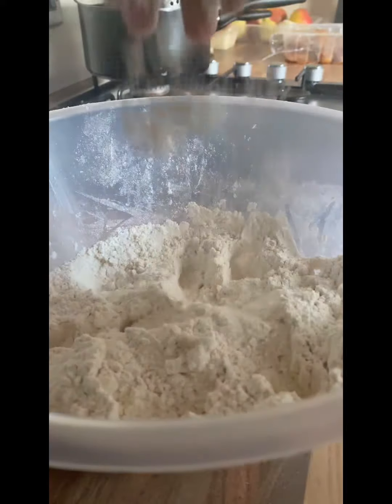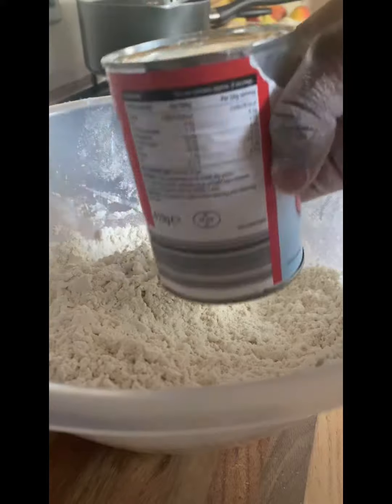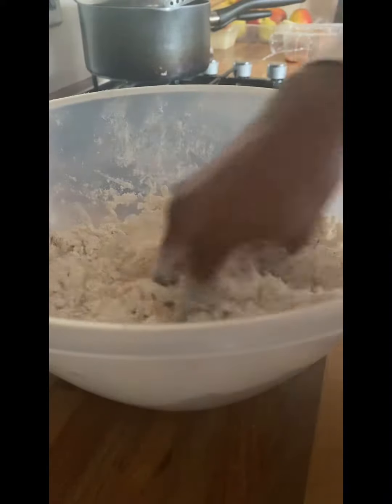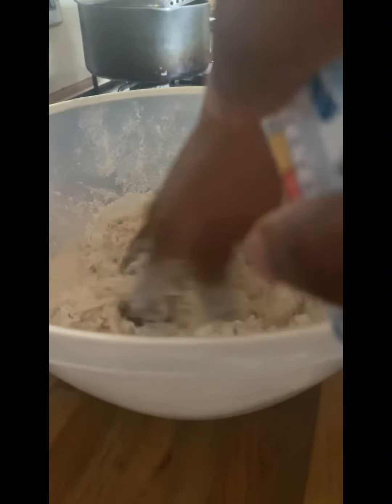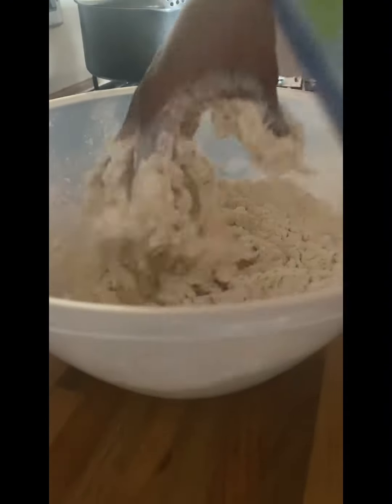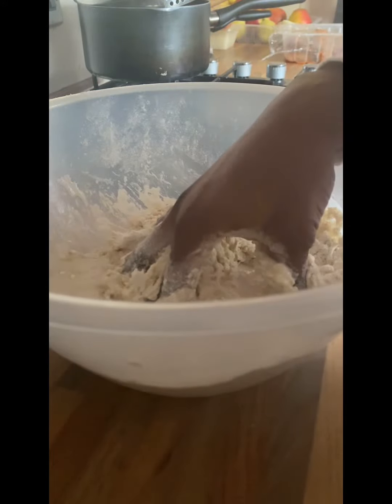So this is the evaporated milk that I mixed with the water for the dough. And this was me adding the mixture to the flour and mixing it together to get the texture that I want. I mixed it to ensure that there was no dry powder in the dough.